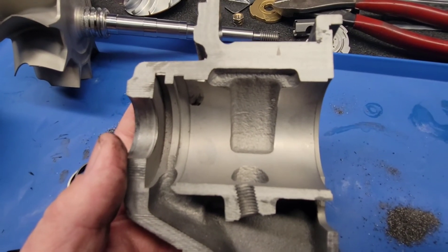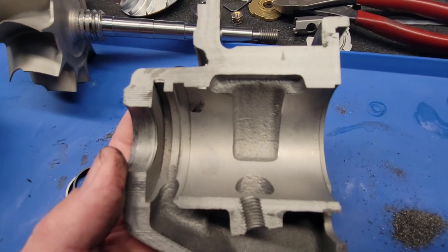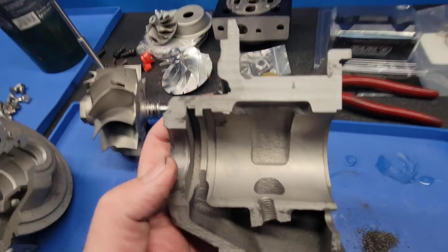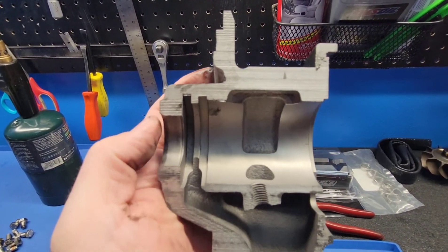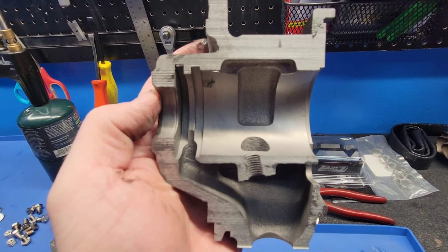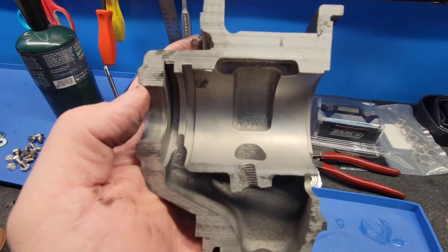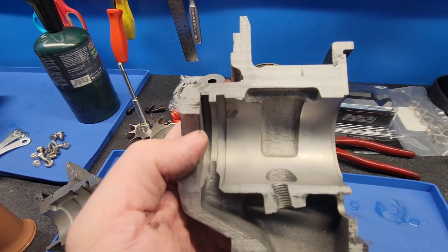What do you take away from this? It is always best to try to mount the turbo with the center axis of the shaft as close to parallel with the ground as absolutely possible. That's going to give you the best life. That's going to give you optimal seal performance, optimal bearing performance. And in the long run, your turbo will thank you.